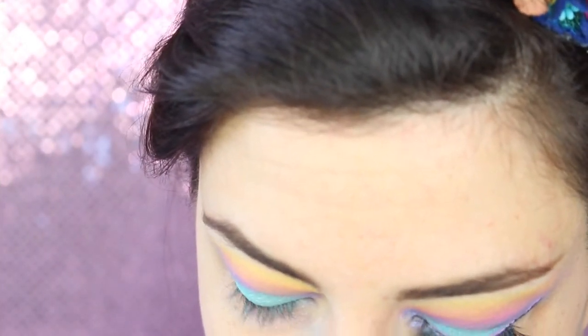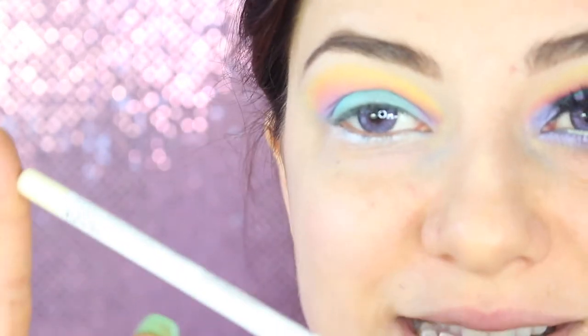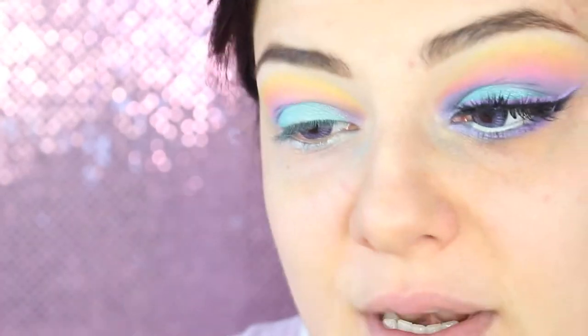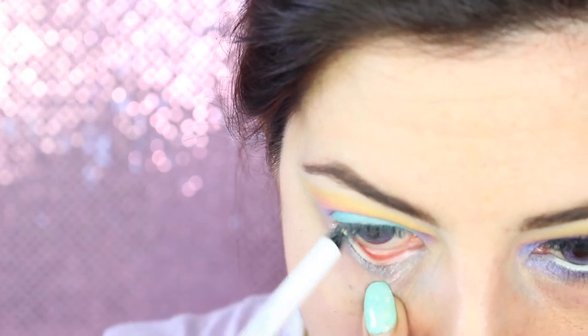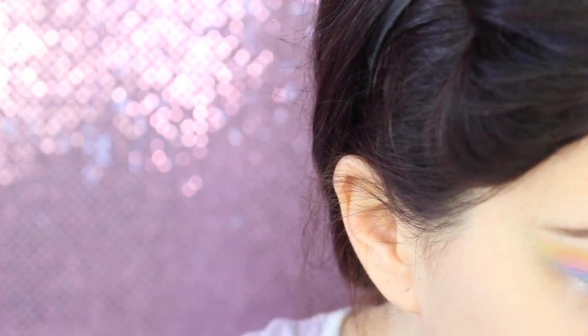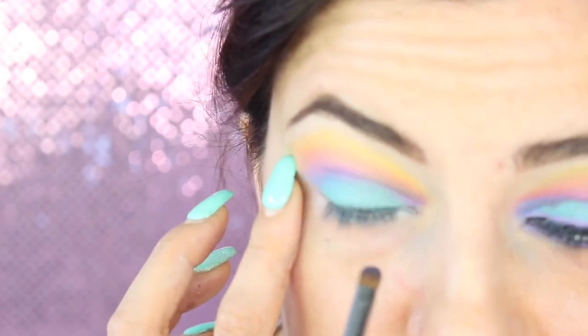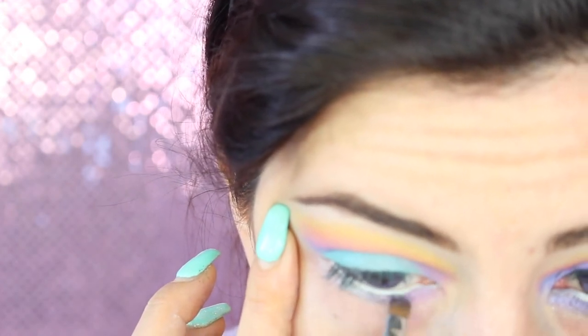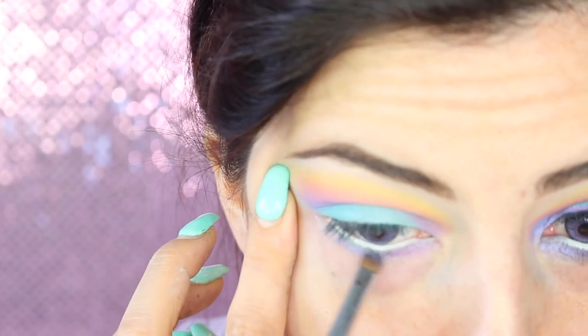Passiamo alla parte inferiore. Nella rima interna dell'occhio applico la nuova bellissima matita della NYX della gamma Faux Whites, quindi falsi bianchi. Questa è il colore vaniglia, bianco con dei riflessi gialli. Prendo sempre il lilla che ho utilizzato, il lilla più chiaro utilizzato nella piega, lo metto nell'angolo interno. Poi prendo il lilla medio, lo metto a metà, e alla fine il viola scuro.